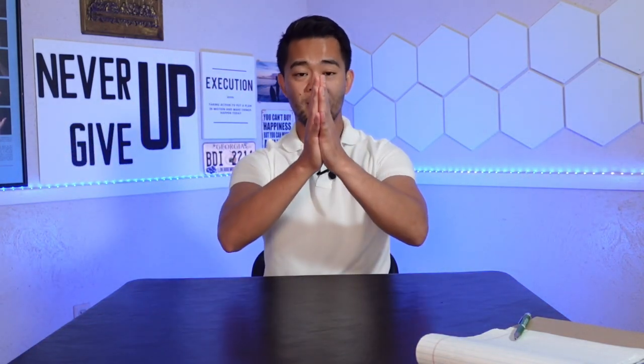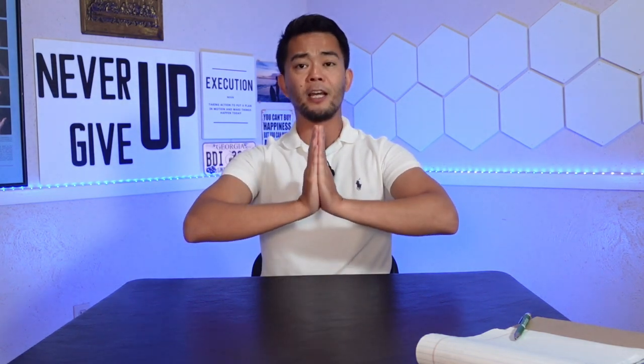The fifth and final exercise is the prayer pose. Bring your hands together with fingers straight and pointing up, elbows out. Move your hands back and forth — and while you're at it, feel free to pray and meditate, but just don't fall asleep and forget what you're writing. Let's do this ten times: one through ten. That is your prayer pose.